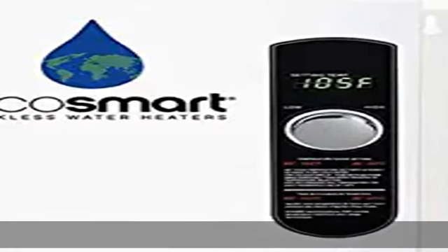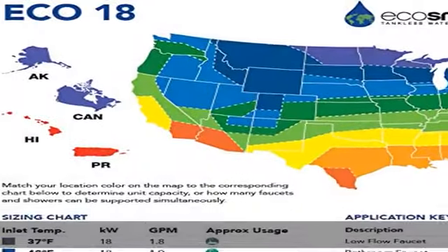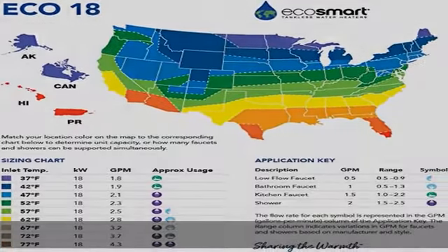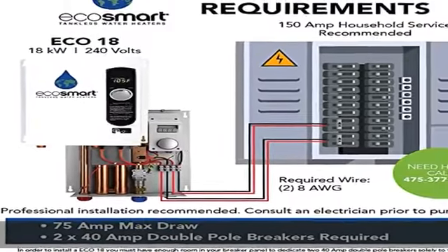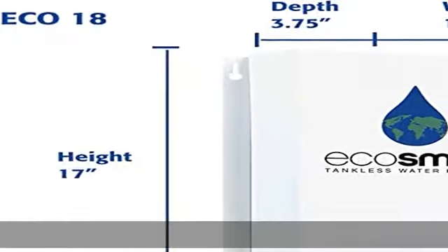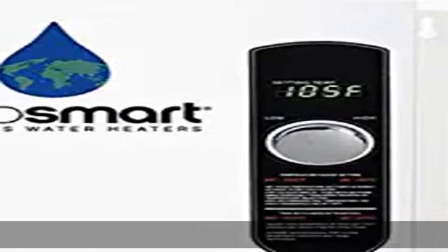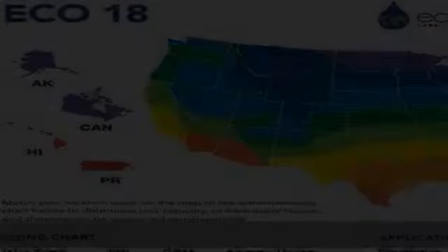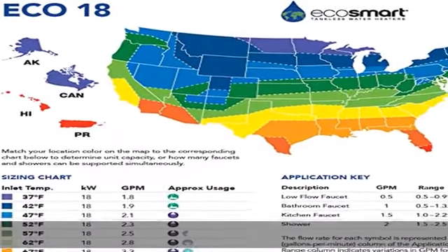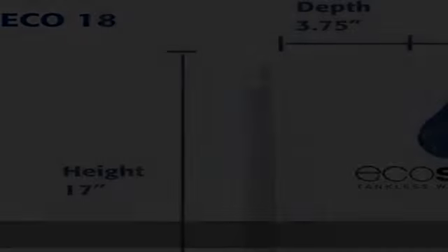About this item: the product is highly durable and easy to use, manufactured in China. Amperage: 75 amp. Activation flow: 0.3 GPM. Flow rate at 35°F rise: 3.51 gal/min. The product is compatible with 2x40 amp DP breakers and 2x8 AWG wire. Lifetime warranty for residential use. Save up to 60% on your water heating costs with the most advanced self-modulating technology available. Show more in the description to get this product today at the best price.